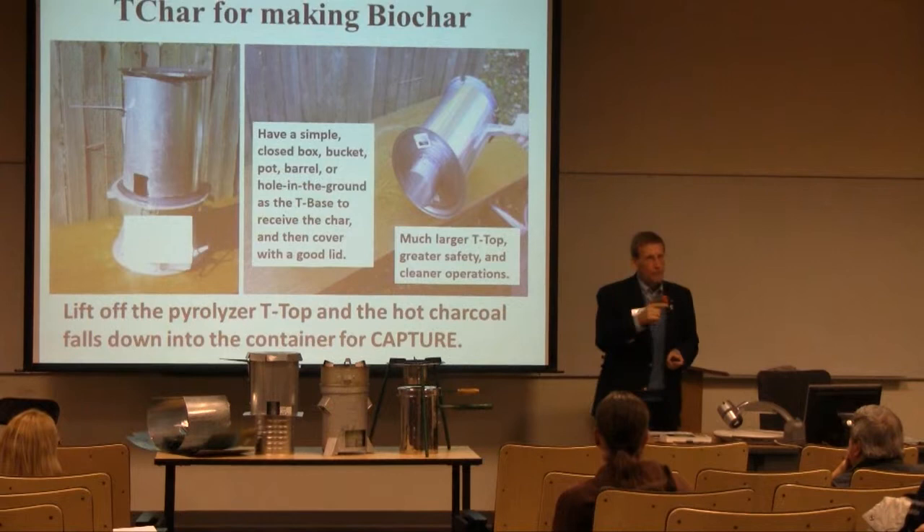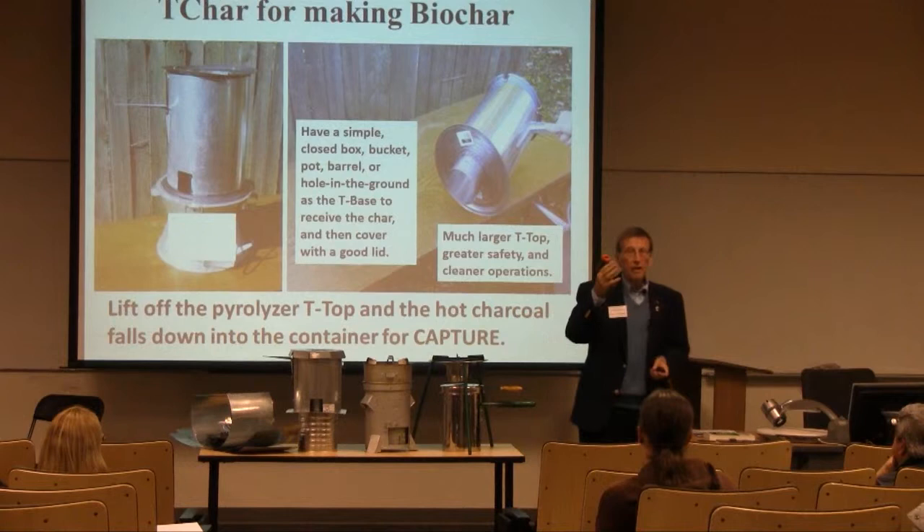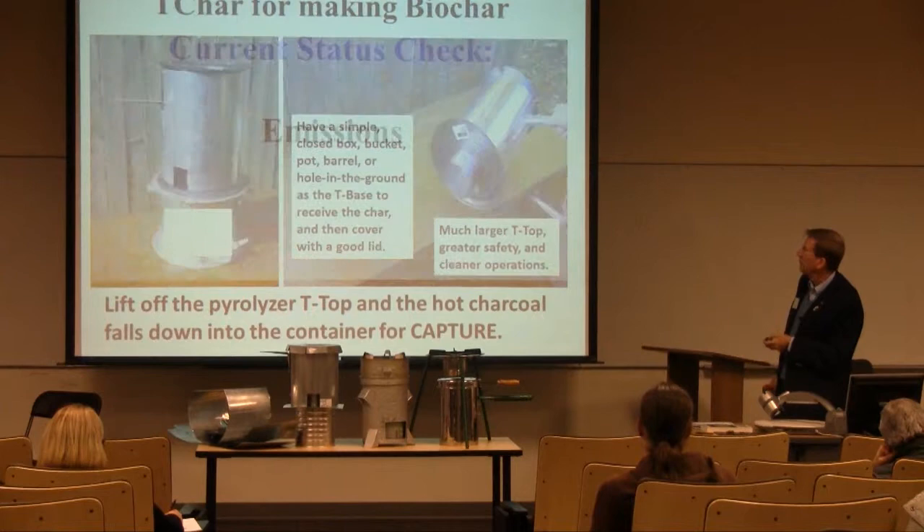We're using the letter T to represent the T-LUD component of charcoal making, charcoal stoves, and things like that. I will now start to refer to T-fuels as fuels that are appropriate for T-LUDs. Start seeing the letter T out in front — it means the fuel is small, chunky, dry, etc. It fits in there and it works out okay.